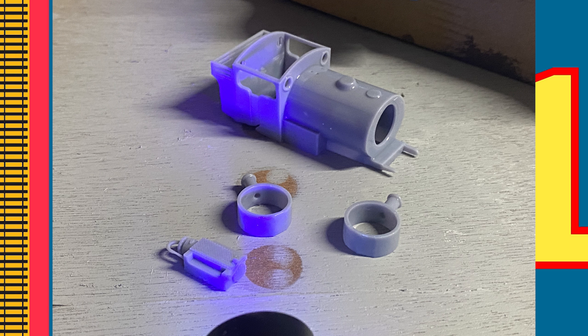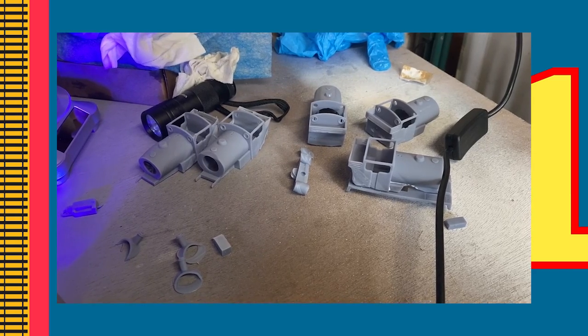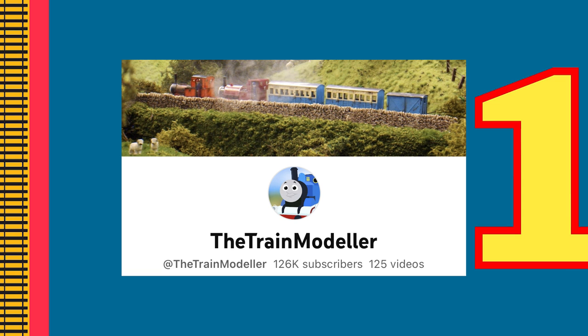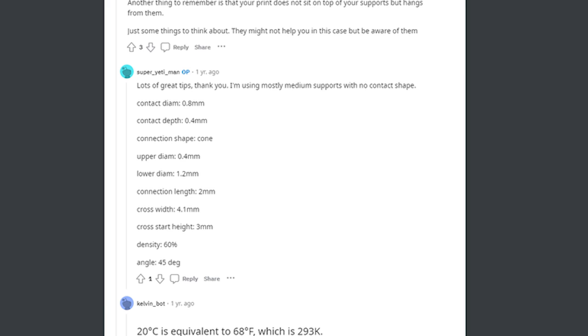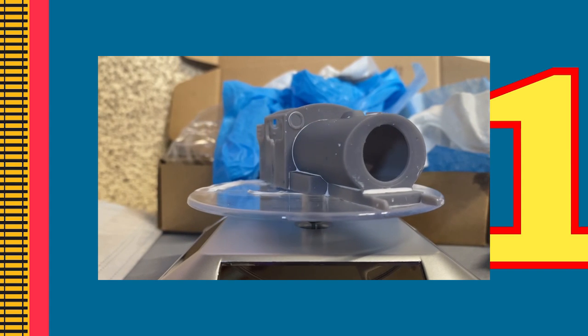I kept getting warped or cracked files, and I'm pretty sure I printed Percy five or six times trying different settings, but each time I had no success. The train modeler advised me to look online and dive into my 3D printer, so I travelled to Reddit and found multiple people with the same issue. Using the guided comments, I changed the settings for printing, and lo and behold, I finally got a print I was satisfied with.